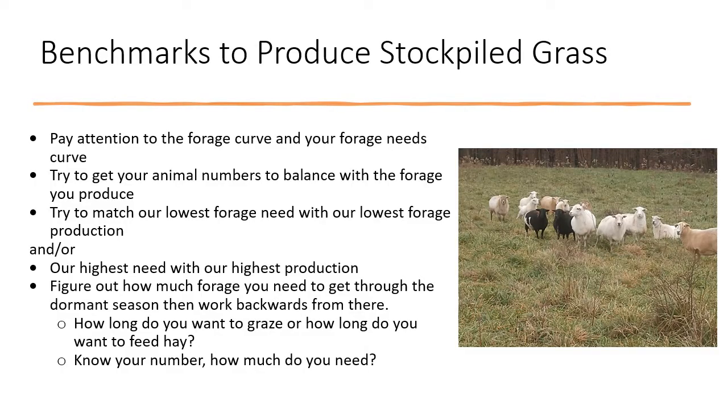We're going to get into some benchmarks from doing these models. Rather than work through all of them — this was a two-year labor of love — I'll just share the things I've found and call them benchmarks. I've got some surveying background and benchmarks are something hard to tie back to. We need to pay attention to the forage curve and your forage needs curve.